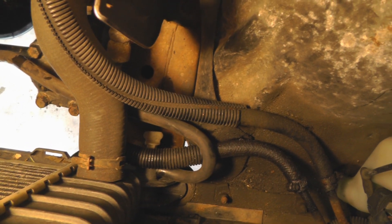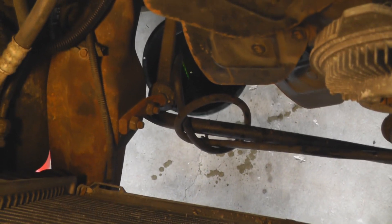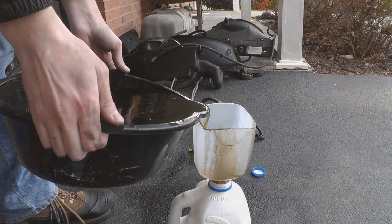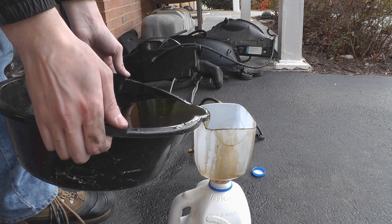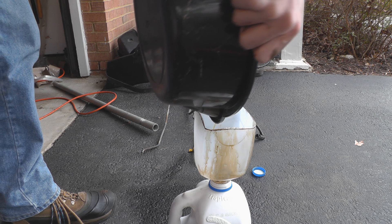I was able to just take this radiator hose that was part of the engine, attach it to the side, and route it all neatly into my bucket — and you can probably see it's draining nicely right there. That is disgusting. I'm so glad I'm never gonna have to deal with this again, hopefully for as long as I live. And there's the last of it.